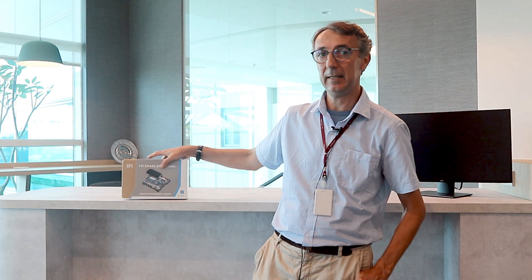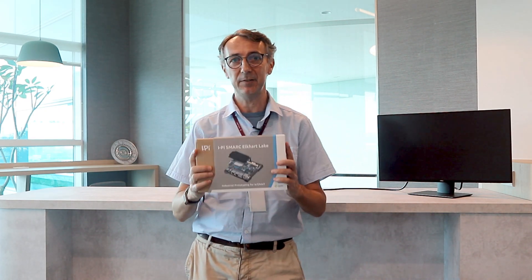Hello, I'm Tomasz from the iPai team. Today with this unboxing video we start a new video series about Intel L-CarClick based iPai dev kits. Let me show you what's inside the box.